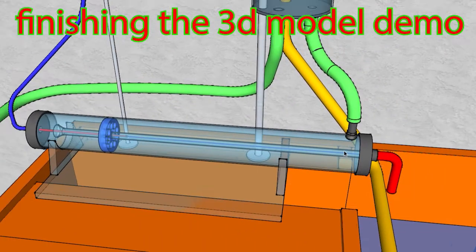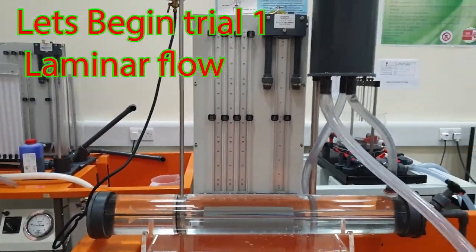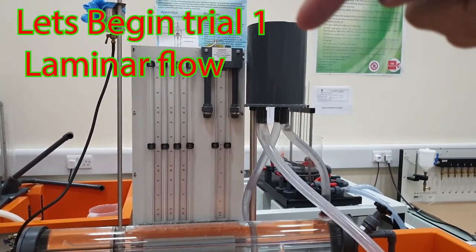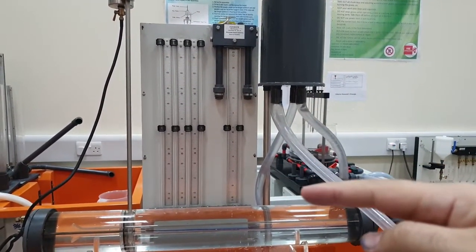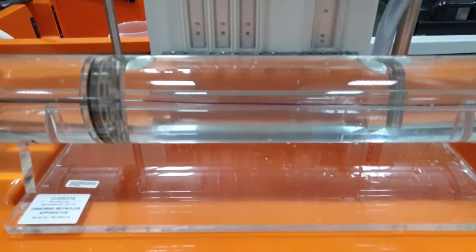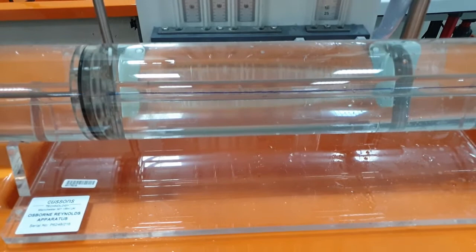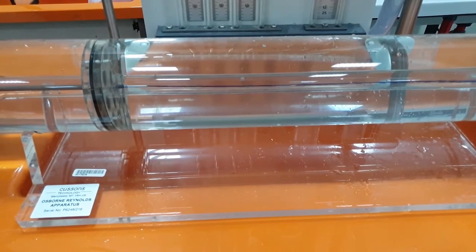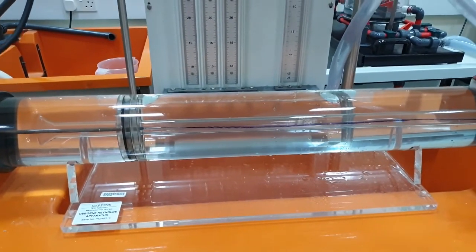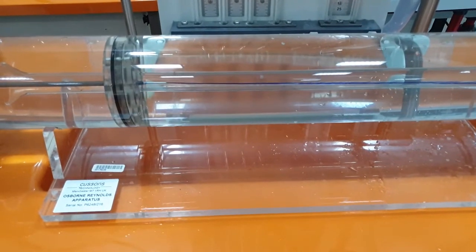Now let's go to trial one. The head is controlled by the flow in the constant head tank. The water flows inside the pipe and into the smaller inner pipe. The dye in the center of the pipe represents the flow of the water, and right now it is laminar. What we need to do in this experiment is to calculate the flow and observe the dye line through the water.